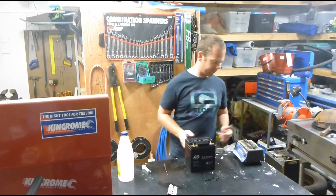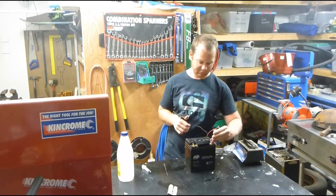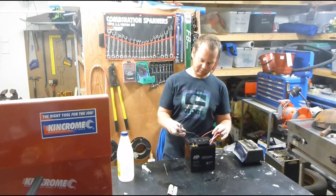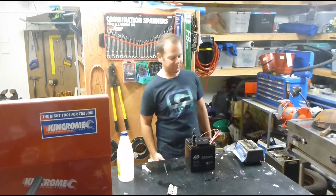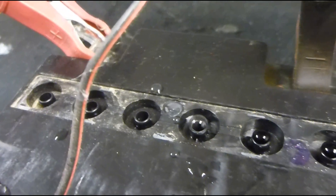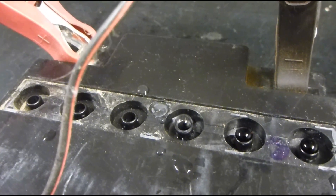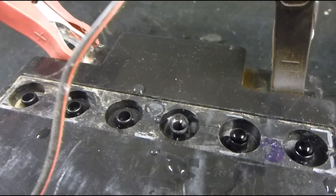Now you've finished filling up all of them, grab your battery charger with the caps off. Just put that on there for an hour or so — it'll probably bubble out any excess. As you can see, it's blowing bubbles out of the cells there.